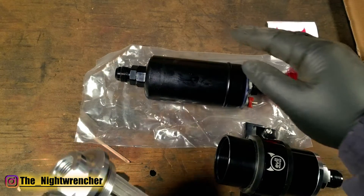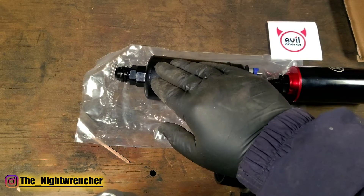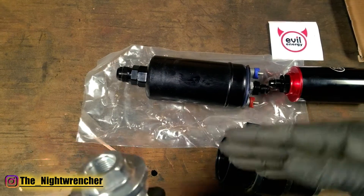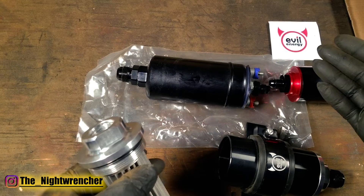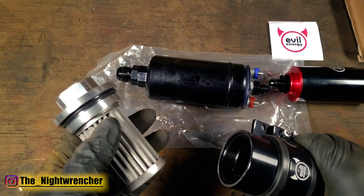If you run your system without this filter, instead of the contaminants being caught in here they will get caught inside of the fuel pump. And as you can see, you cannot actually take this fuel pump apart. Once that screen inside the fuel pump is clogged that's pretty much it. The fuel pump might still work but because there's no room for fuel to flow, that would actually be the end of the life of the fuel pump. In order to prevent that from happening, that's what this filter is for.